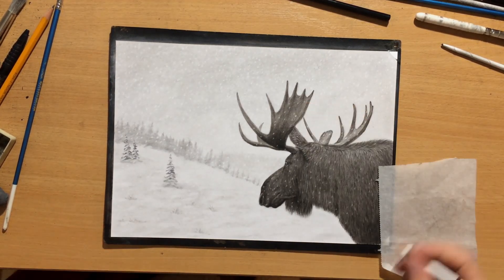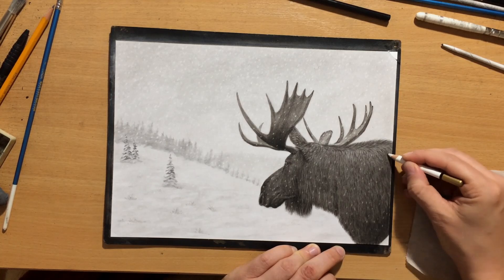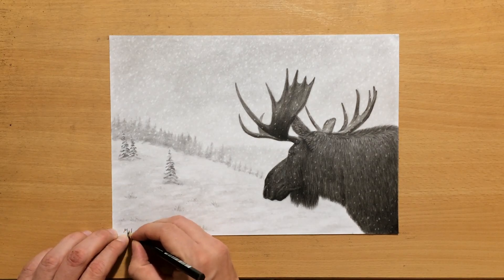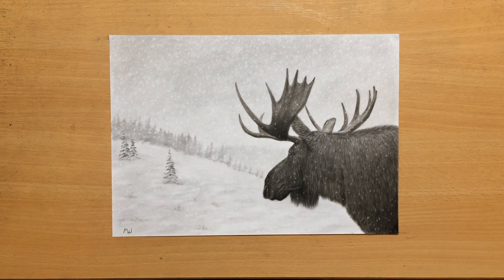Once I finish these snowflakes, my drawing will be pretty much complete. So just a few more snowflakes — and the drawing is almost finished. This is what it looks like. I'm just going to put my signature in the lower left corner to balance it out a little bit. And that's it. I hope you'll like this winter scene. Don't forget to check out my other videos. If you want to see longer videos, you can also check out my Patreon — you can find lots of content there. Thank you for watching, and I'll see you in the next one. Bye for now.